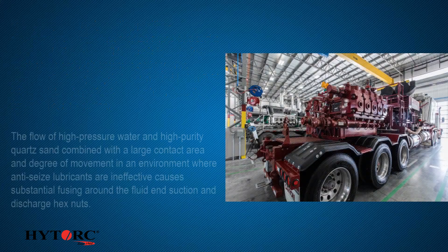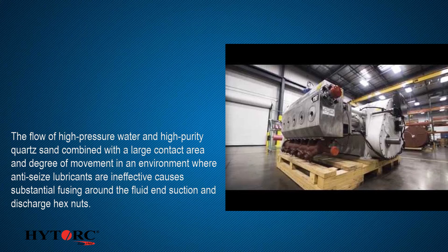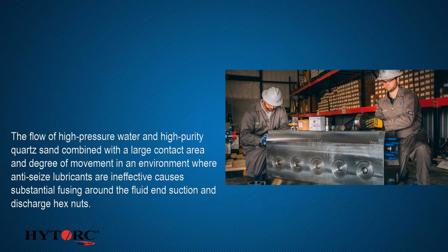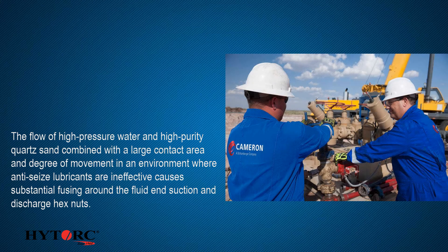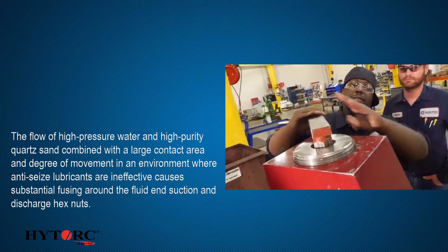The flow of high-pressure water and high-purity quartz sand, combined with a large contact area and degree of movement in an environment where anti-seize lubricants are ineffective, causes substantial fusing around the fluid end suction and discharge hex nuts.